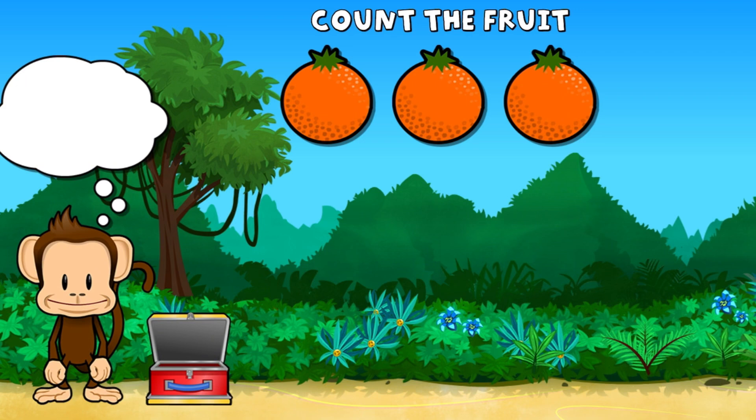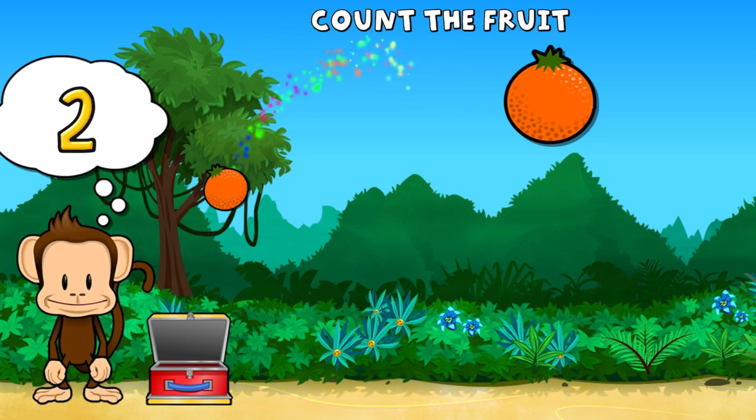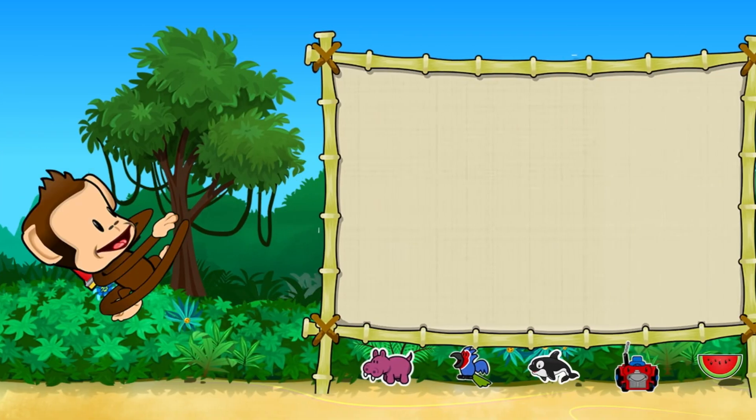This monkey wants three oranges. One, two, three oranges. Super cool. Pick a sticker.